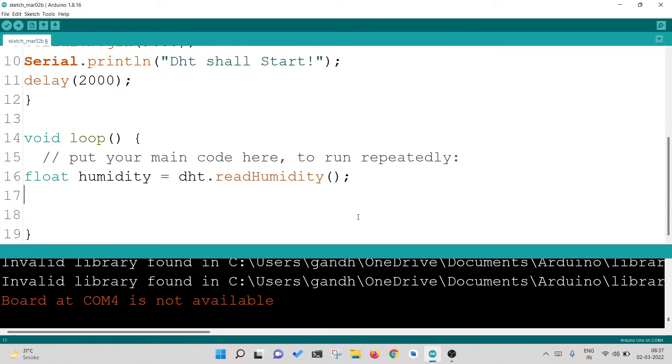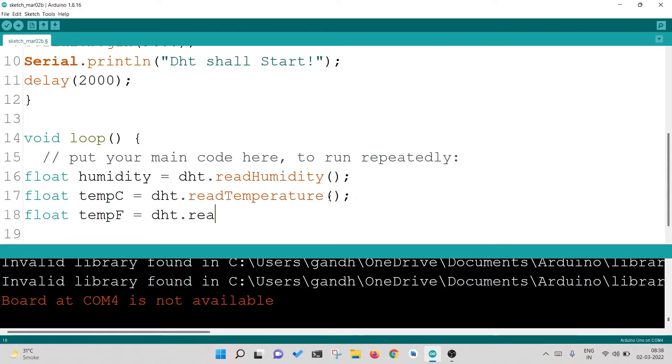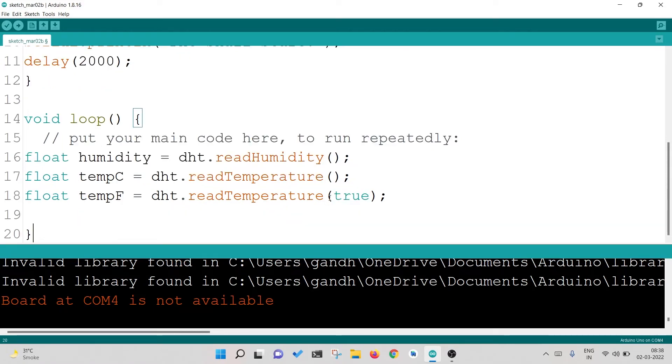Similarly, I will do it for temperature. I will copy that line and write: float tempC = dht.readTemperature(); — this reads temperature in Celsius (capital C because it is Celsius). Then: float tempF = dht.readTemperature(true); — passing true reads it in Fahrenheit. So I am reading humidity storing it as 'humidity', temperature in Celsius storing it as 'tempC', and temperature in Fahrenheit storing it as 'tempF'.